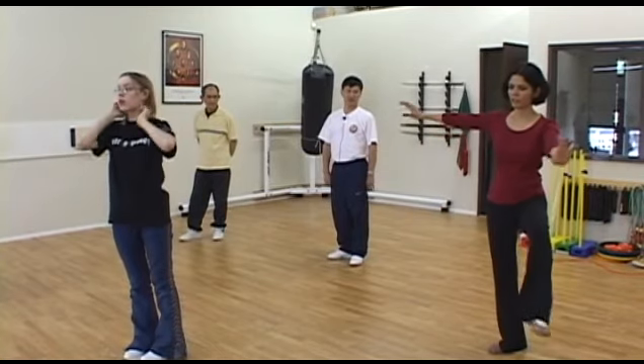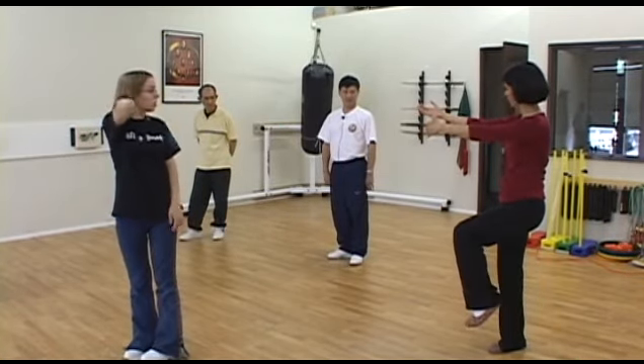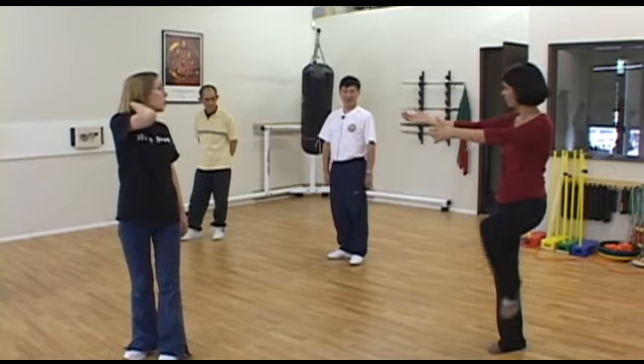When you ward off, like when you kick here and then you're warding off, do you also turn your leg in and then straighten it up? Yes.